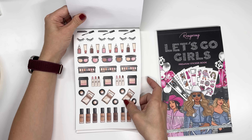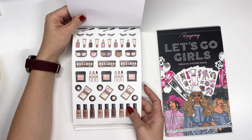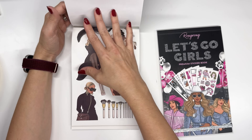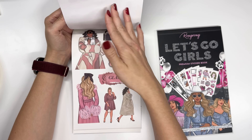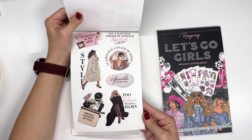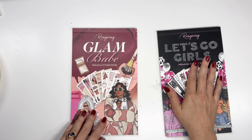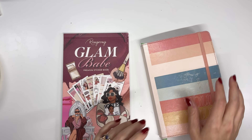And then we get into the decorative stickers — here are a bunch of makeup palettes. These are going to be great for Dutch doors because they are all very symmetrical — you'll be able to use them on both sides. Then some quotes with the designs and some makeup splotches. I think we're going to use this one because it really screams more like New Year's to me — it's not a November sticker book for me. So we're gonna do this one.